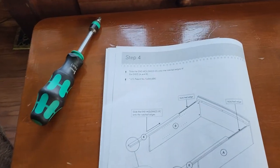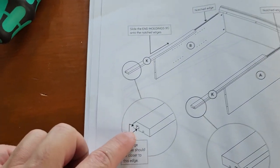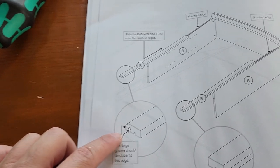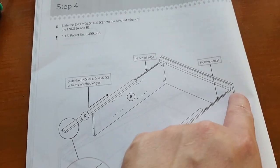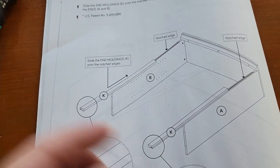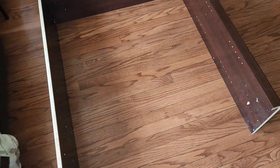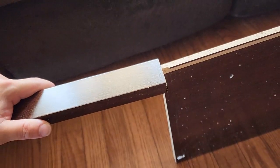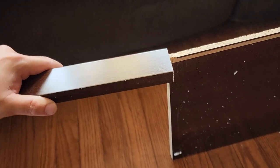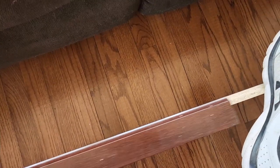Step four: adding the K rods. Remember, the routered/notched edge faces outside the cabinet, away from it. Just slide the rod right up the groove. They're the longer ones — you may not see markings on yours but length distinguishes them. It's a bit easier with two hands. Do both sides, sliding each up the groove until it covers the entire front edge.